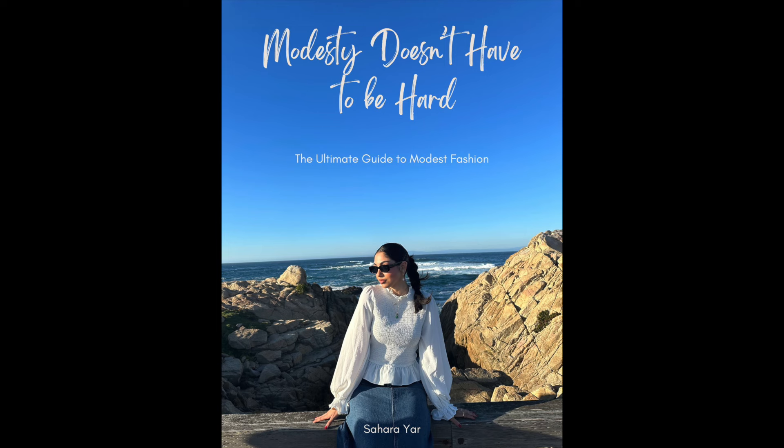Welcome back to my channel! As you can see from the title of today's video, I'm making Afghan dishes for the first time and I'm a little nervous.